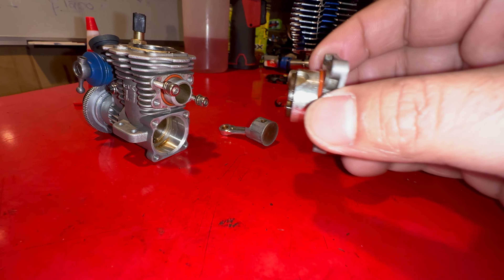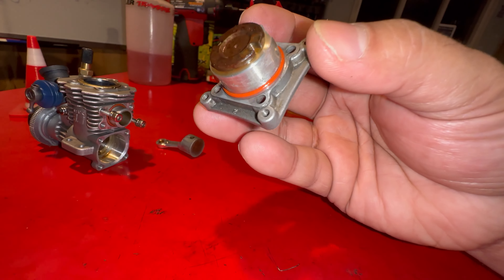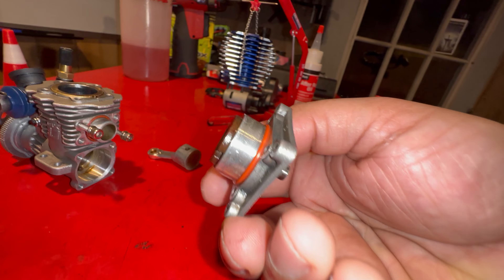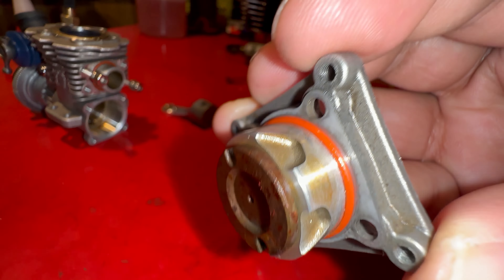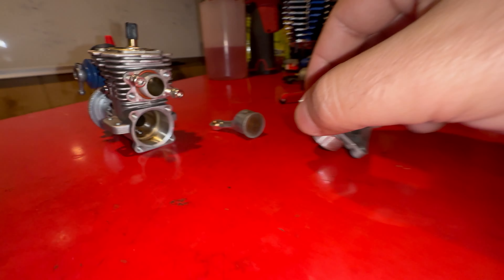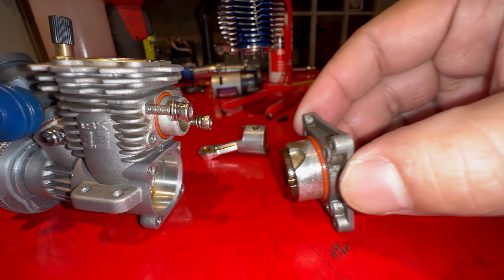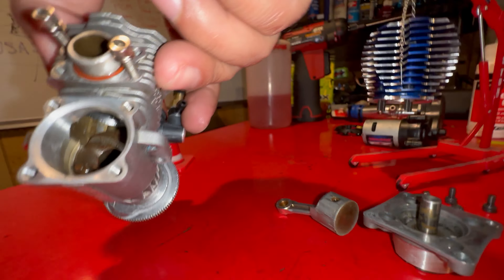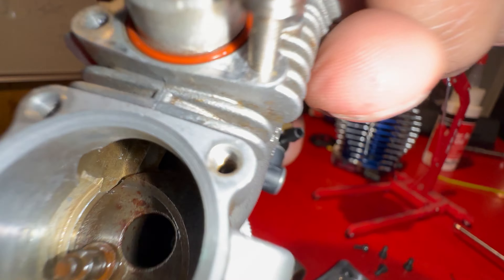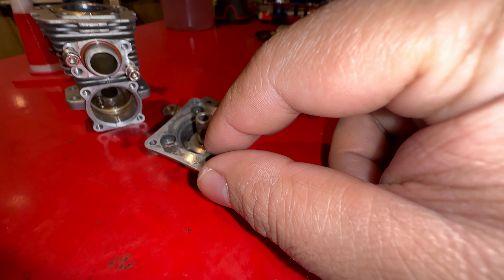This is a Traxxas TRX3 engine. When rebuilding it, make sure that orange seal is in place. A lot of people put this the wrong way — it can fit incorrectly — but these two little cut-open notches here have to be facing up. It has to go in just like that; it can't go the other way around. They sit according to the notches inside the bore.